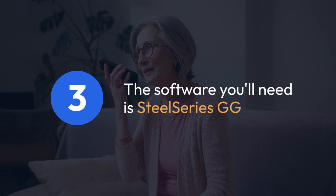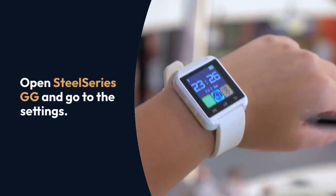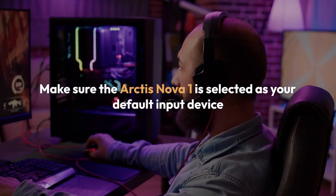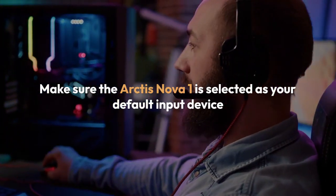Now let's look at the software. SteelSeries GG is the software you'll need. Download and install it if you haven't already. Open SteelSeries GG and go to the settings. Check to make sure the Arctis Nova 1 is selected as your default input device in the audio settings within SteelSeries GG.